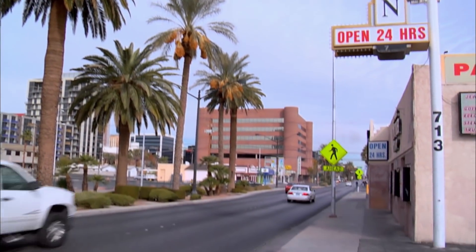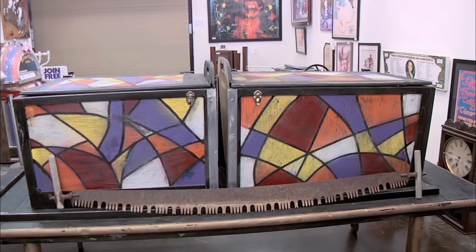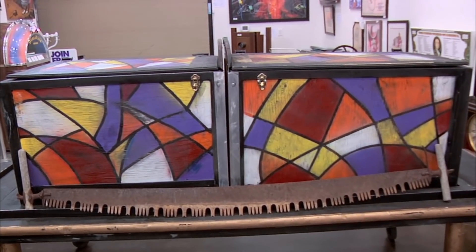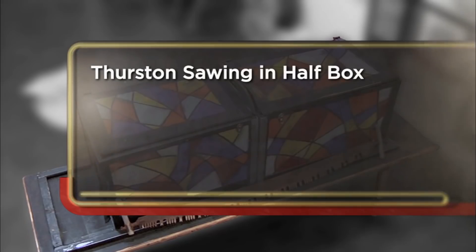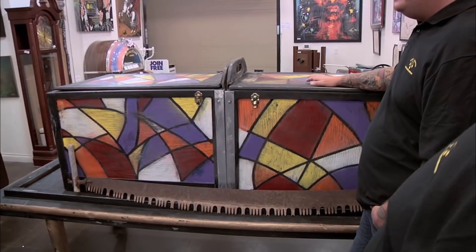Hey, what do you got here? I have an antique magic prop for you guys, actually. A what? This is a Thurston sawing in half box — an original antique piece of magic. What are you going to do, saw me in half? I can. I came to the pawn shop today to sell my antique magic sawing in half box. It's taken up a lot of space, and I could use the money. I'd like to get somewhere around two or three grand for it. So where did you get this?